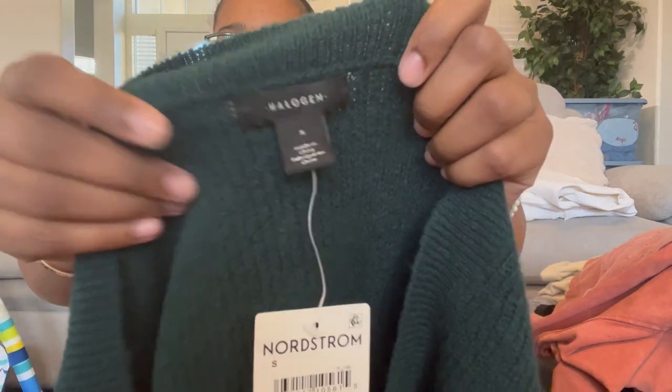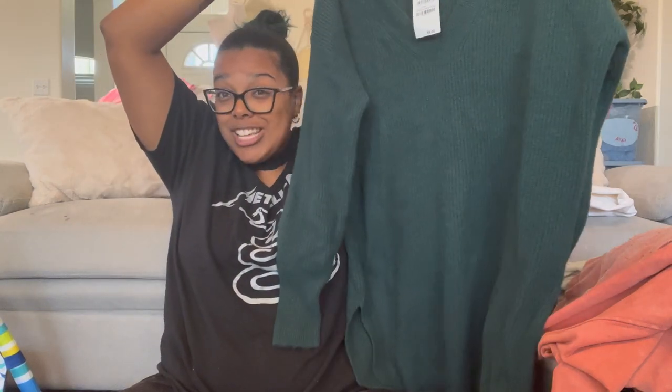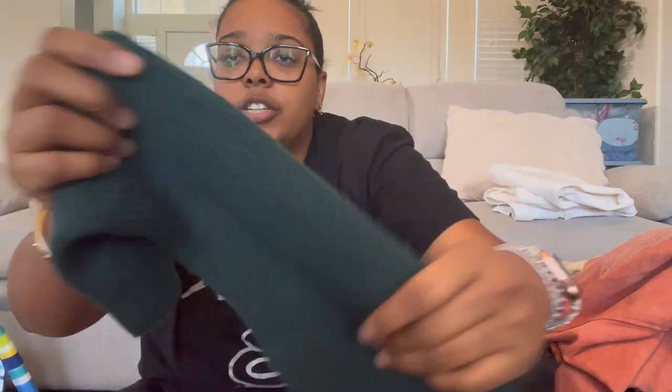Then we have Halogen, size small — a ribbed V-neck pullover. It's really long — I'm feeling like this is a sweater dress. I love the color: dark green, hunter green or maybe emerald. It's a beautiful color.